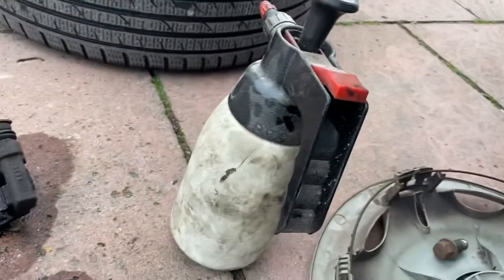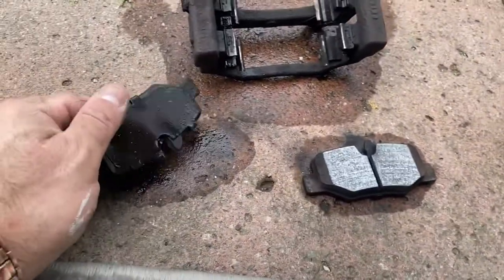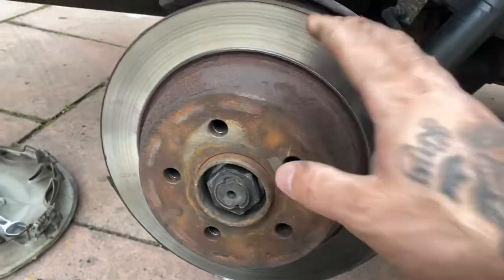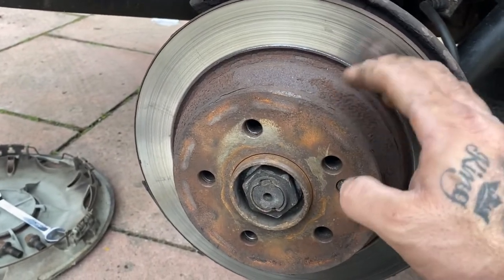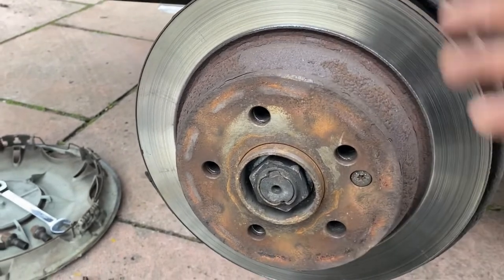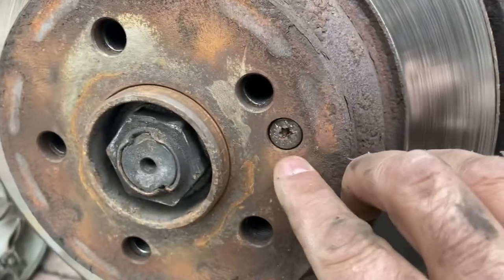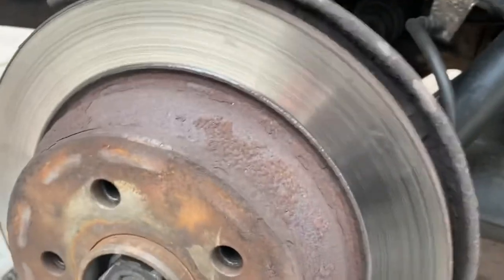So far we've taken the pads off. I always have brake cleaner - it's amazing stuff. I just let the carrier soak. This is the disc, and the disc is going to come off because it's a drum brake setup. There's a handbrake mechanism inside, and I think that's what's making it tick. We have to undo that and then the disc should just pop off with a bit of luck.